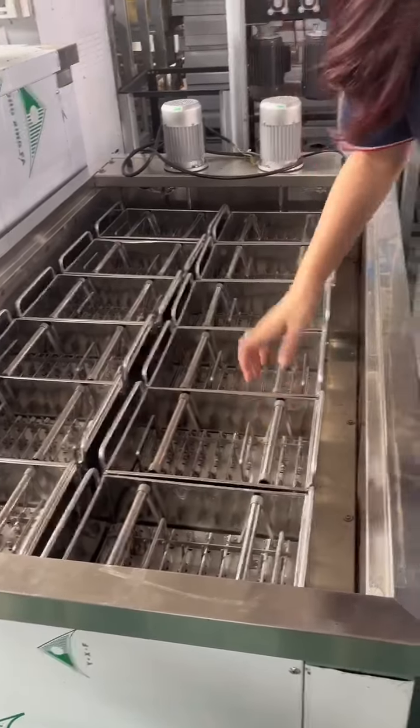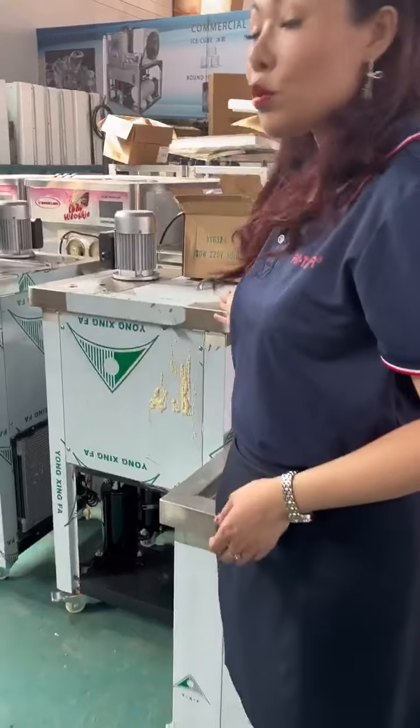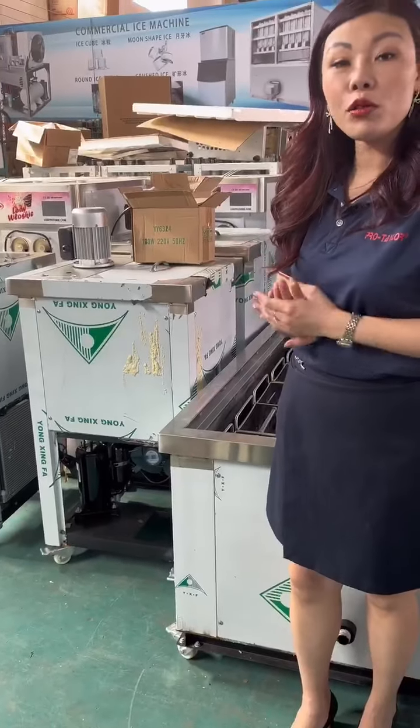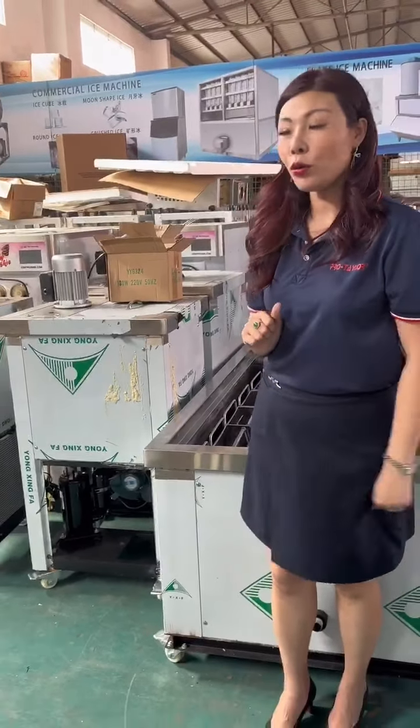And besides two mold machines, we also have one mold model, two mold model, four mold model, six mold and ten mold model.